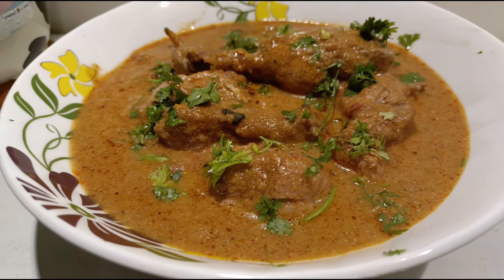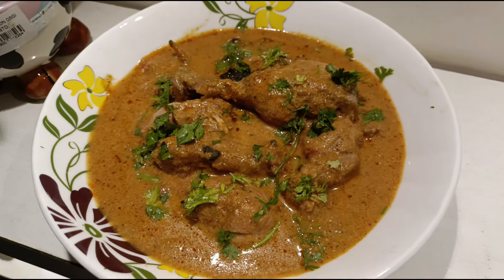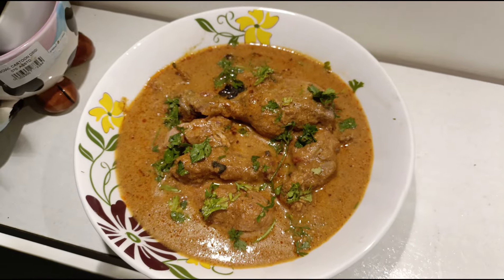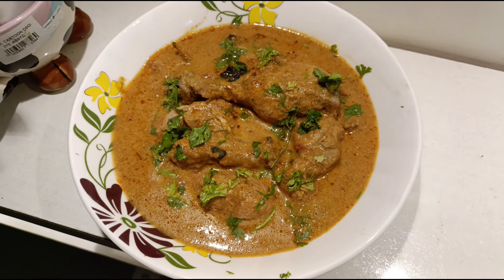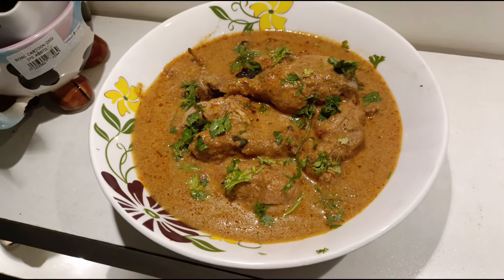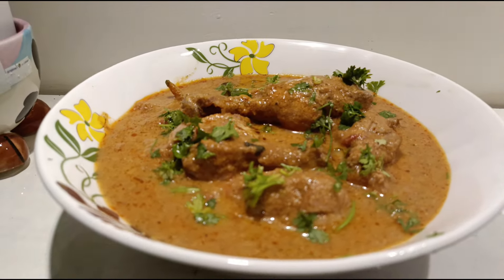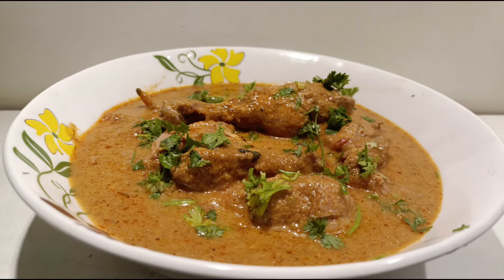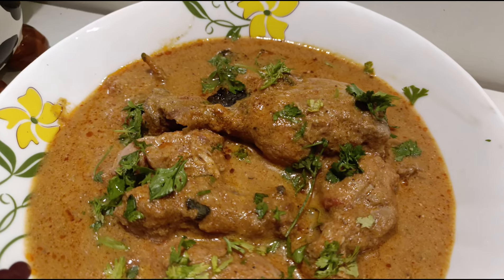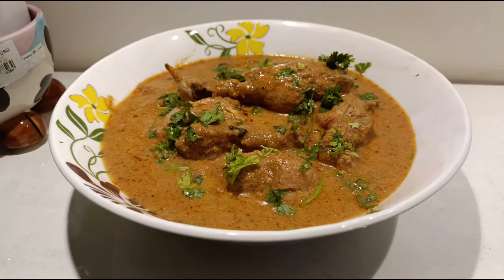Kadai chicken is ready! Garnish with coriander leaves and green chilies — if you have kids in the house, just avoid the green chilies. The kadai chicken goes very well with rotis, naans, dinner buns, and ghee rice — especially with dinner buns and rotis. Do try it out, like, share, and subscribe. Ingredients are mentioned in the description box for both 1 kg and 2.5 kgs. Thank you for watching!